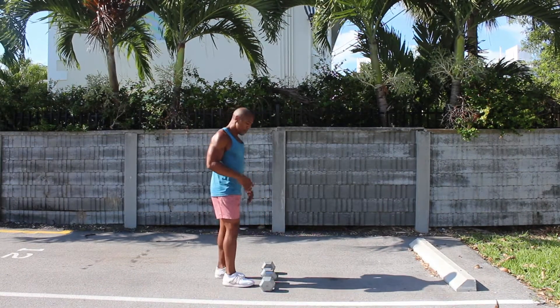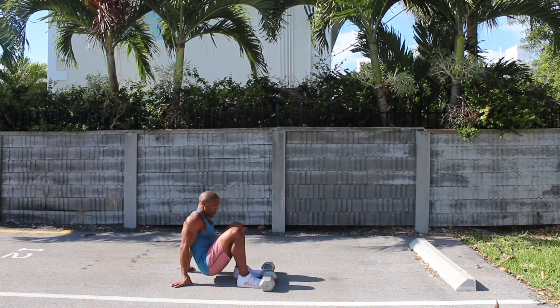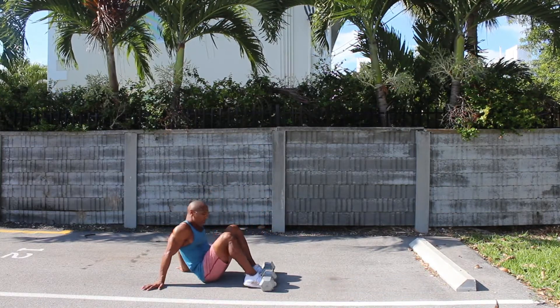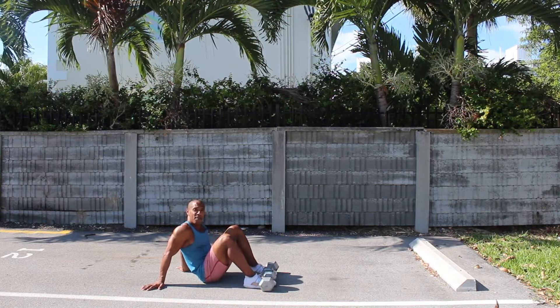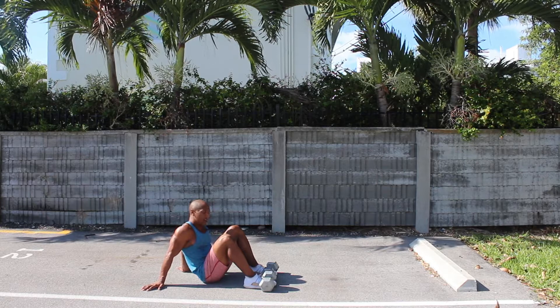When getting into starting position, I'm going to go ahead and sit onto the ground. With my feet, I'm going to put them underneath these dumbbells — this is going to be the support to hold my feet down.